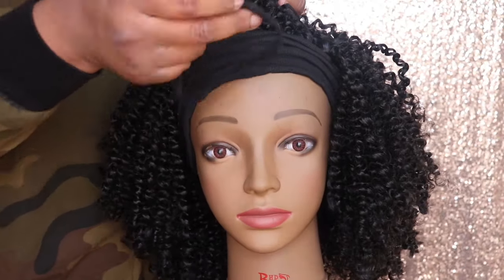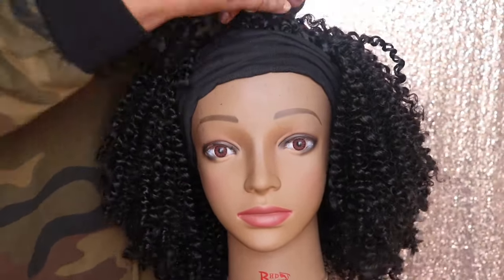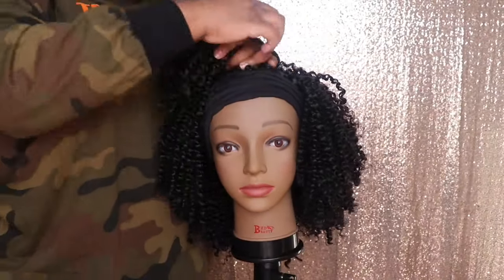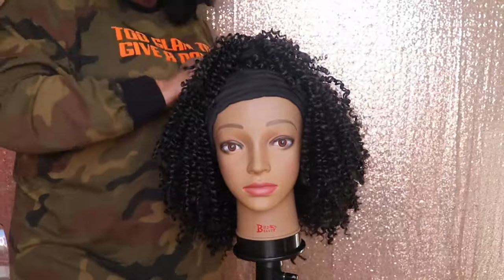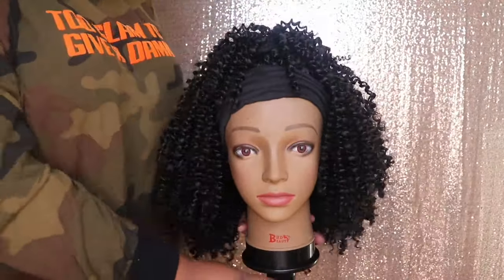I do want to mention that for passion twist hair, this hair is actually very soft to the touch and it is super duper lightweight on your head. You literally do not feel it once you put this wig on your head.